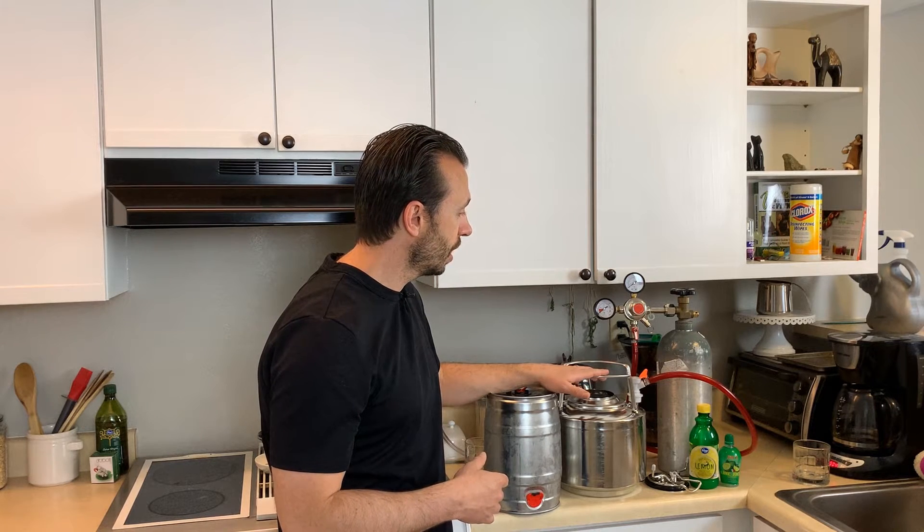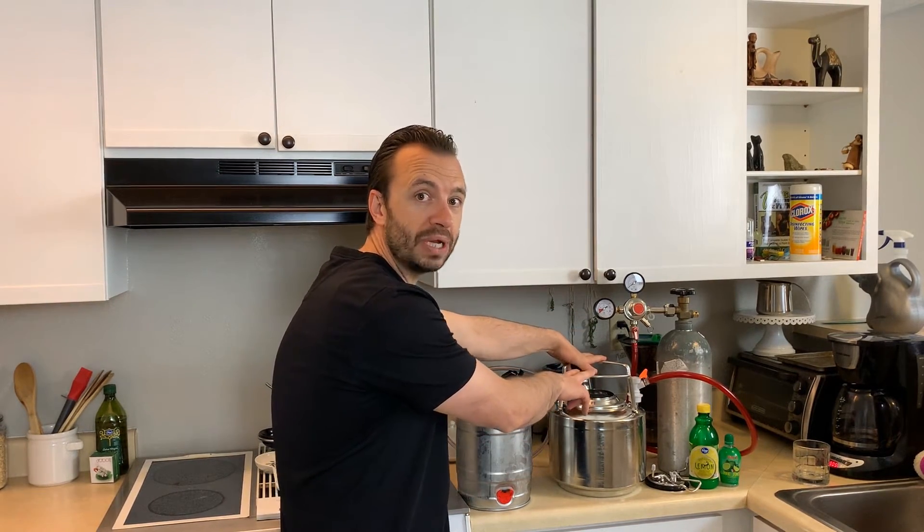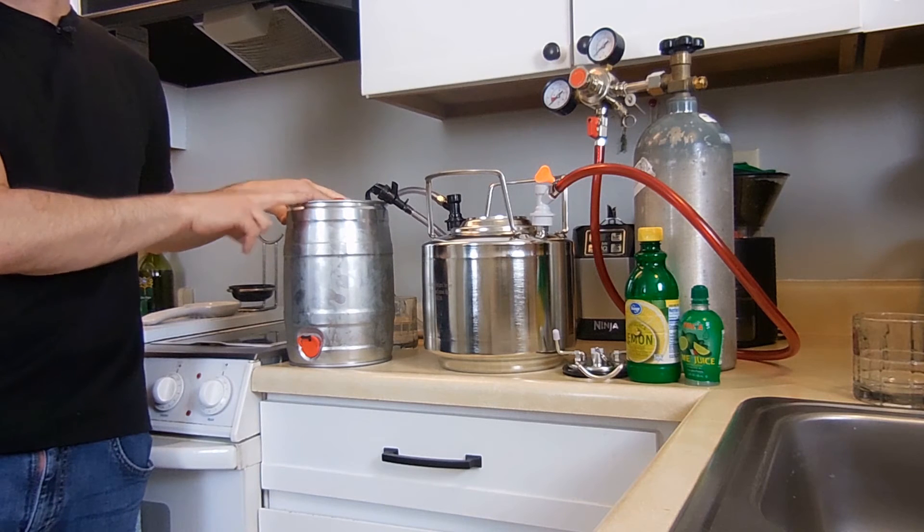Now let's talk about kegging. This is going to be your go-to if you want to make a lot of carbonated water. If you drink it all the time, you can make the investment and buy this system. It's going to be closer to $150 by the time you're said and done. But if you really drink a lot of carbonated water, you're going to save a lot of money over time — it'll eventually pay for itself. This mini keg here is 1.3 gallons, which is about five liters.